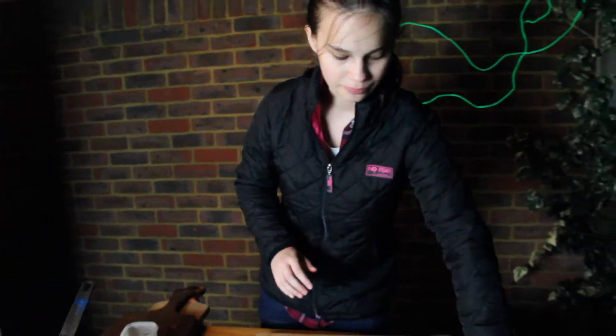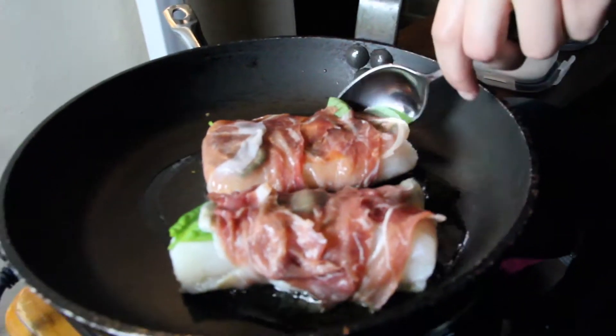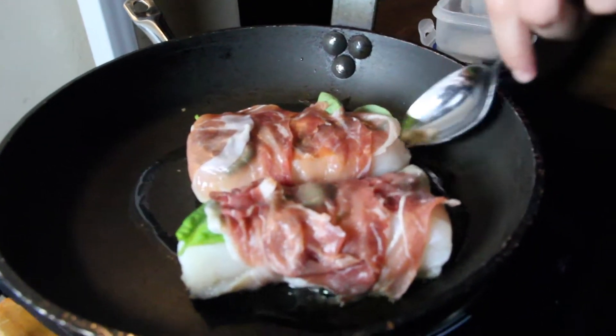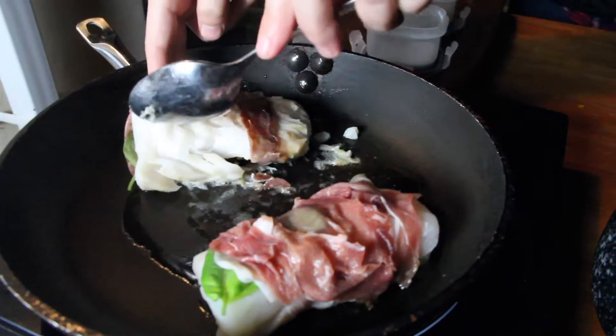What you need to do is check on this bad boy. Can you see all the fats coming out of the parma ham? Make sure it's not sticking — if it sticks a little bit, that's okay. And once it's sealed on one side, you're going to flip it over. Be careful, it's very delicate.